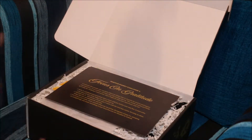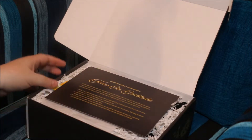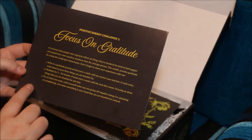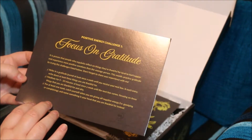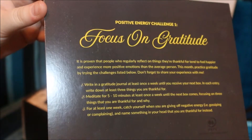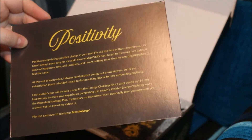So to me, that is an issue. It may not worry other people, but the fact that it's traveling internationally, to me, that's a concern. In each box, she's going to do a positive energy challenge, and the first one is to focus on gratitude. And then on this side there is a saying and things.